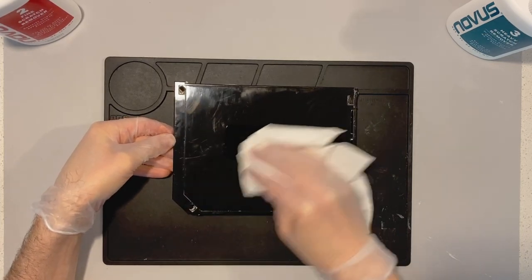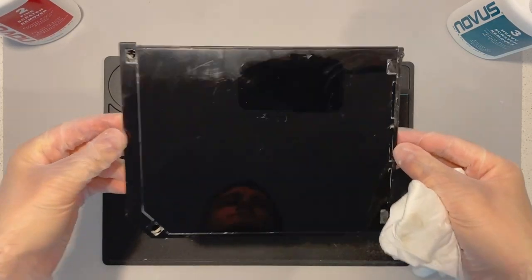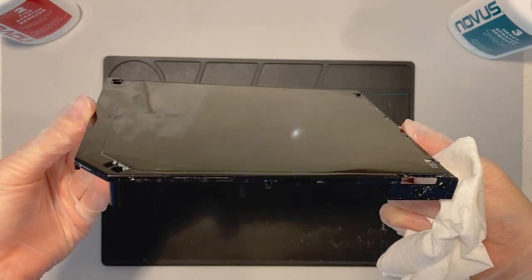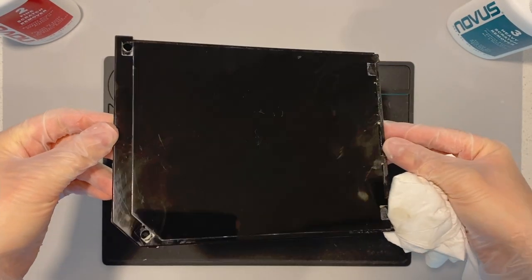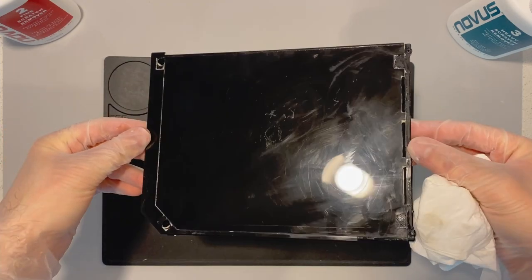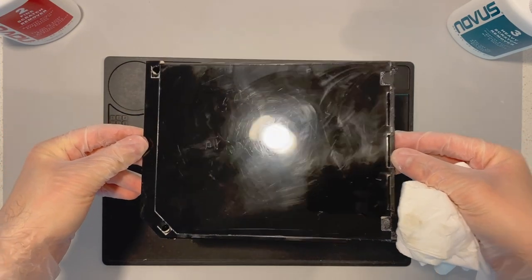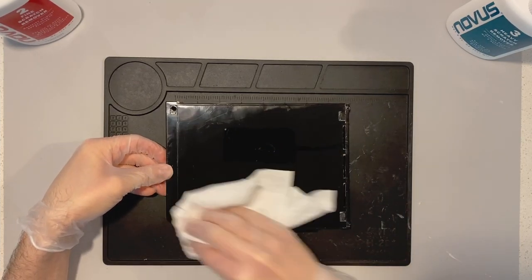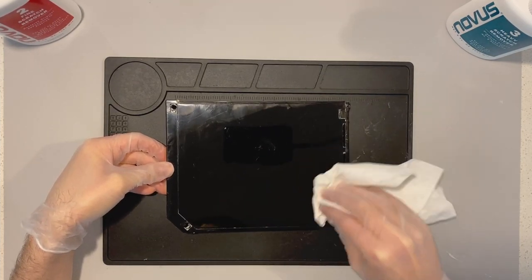At this point we're just doing those small little circles, exploring the surface again. And look at that — a couple of small little scratches across the front, but look at that reflection. Now that is much, much nicer than it was before. You can even see my recording setup in the reflection. We're not perfect yet — we've still got more to go — but we're making so much progress compared to where we started.